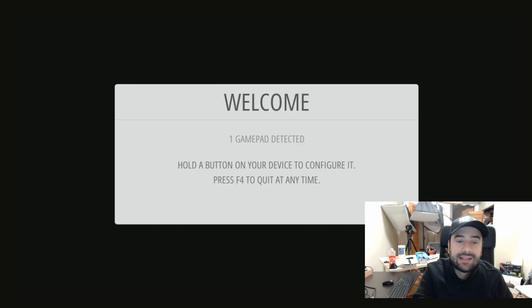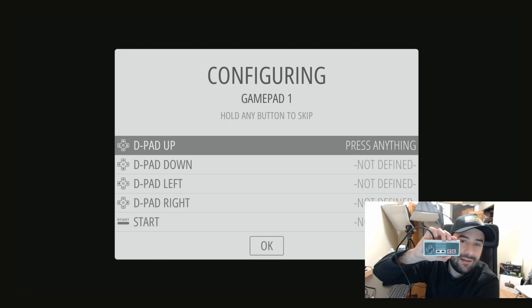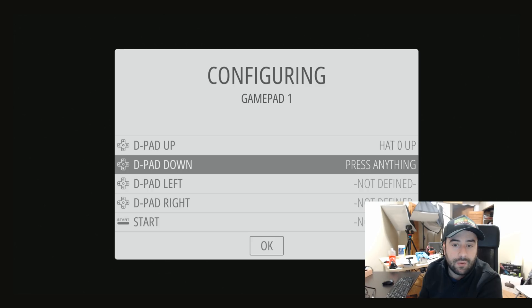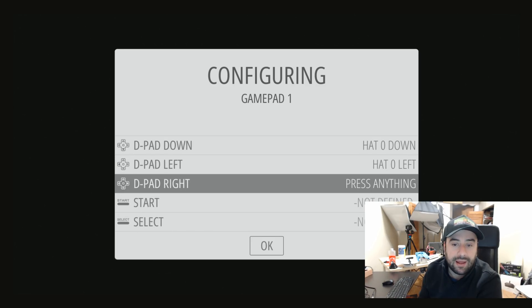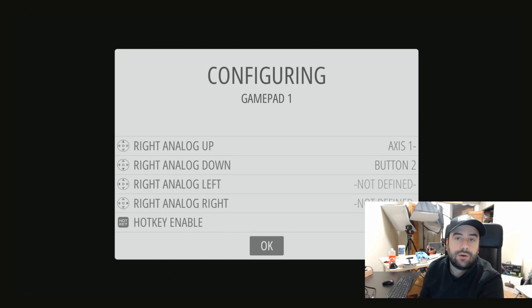The first thing we're going to want to do is it's going to detect that you have a gamepad or controller connected, so it wants you to hold down a button. I'm using the Xbox controller, just because most of you guys have one. Now it wants us to map the buttons. All you have to do is press each button as prompted. It says D-pad up, so hold D-pad up and it's going to map it. Hold D-pad down, D-pad left, D-pad right, then Start, Select, A, B. Once I'm finished configuring, I'm going to click on OK.